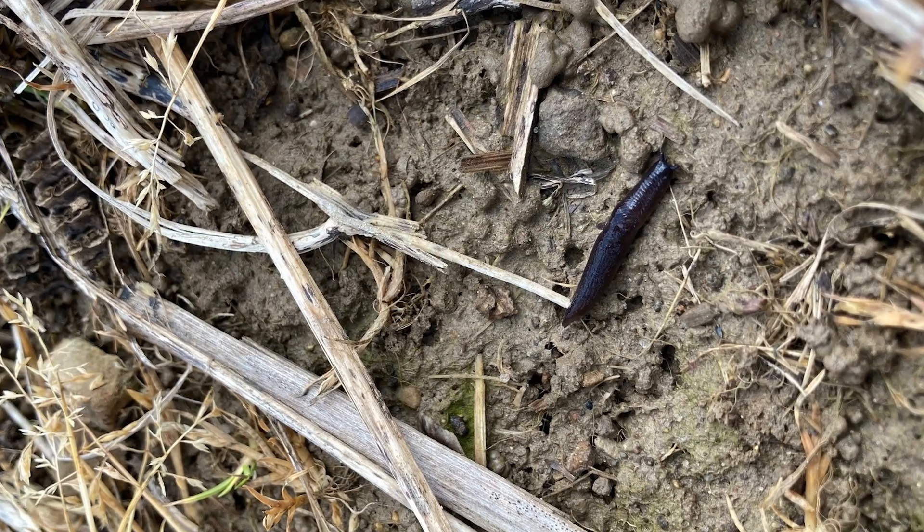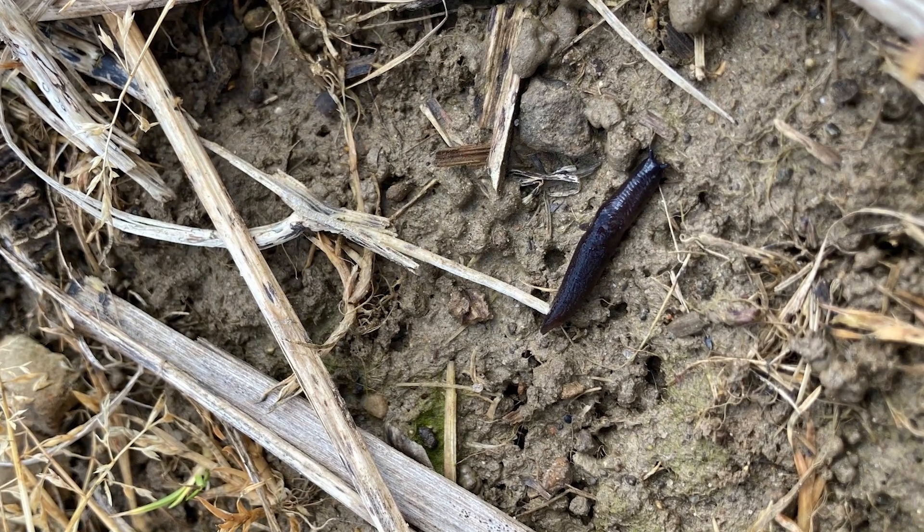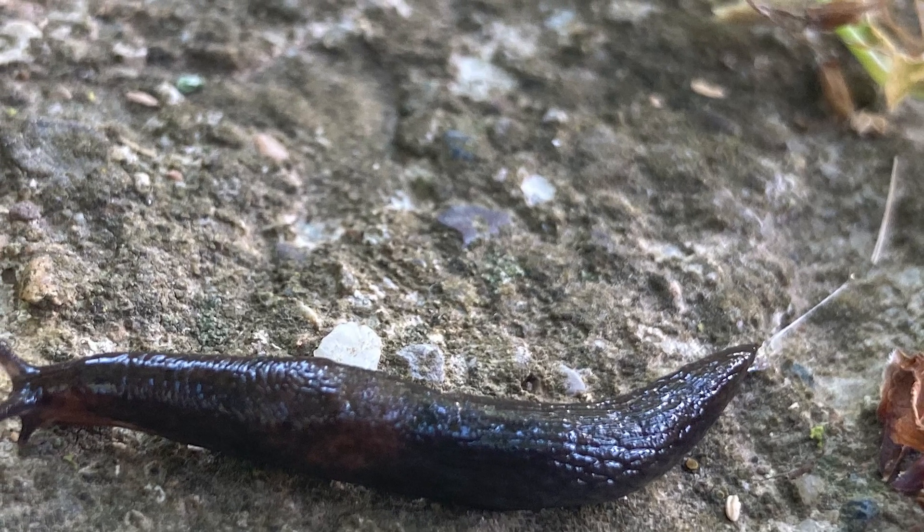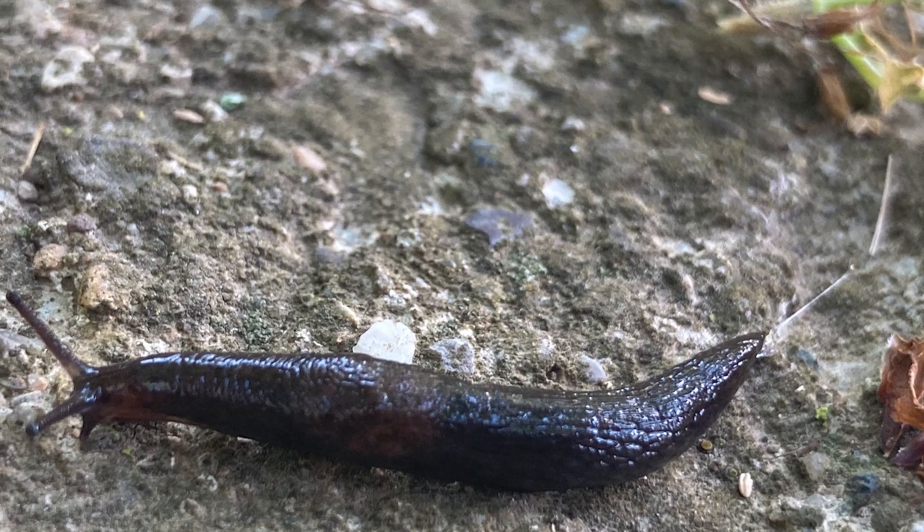Slugs are much more common in no-till fields where we have heavy residue, and they also really like cool, wet conditions — that's primarily where I am receiving these calls from. If you want to know if you have slugs, one of the best ways to find them is to go out at dusk right before nightfall, when we can usually see them actively feeding. We can also go out during the day and look for the damage they leave behind.